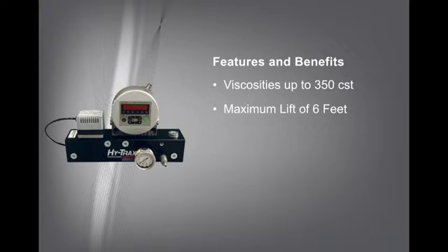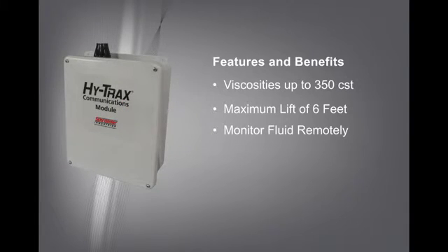The most revolutionary feature of HiTrax is the communications module. You can monitor your fluid remotely, meaning you never have to worry about fluid cleanliness when you're away from the system. You can even program the unit to send you alerts any time there's a major change in fluid quality.